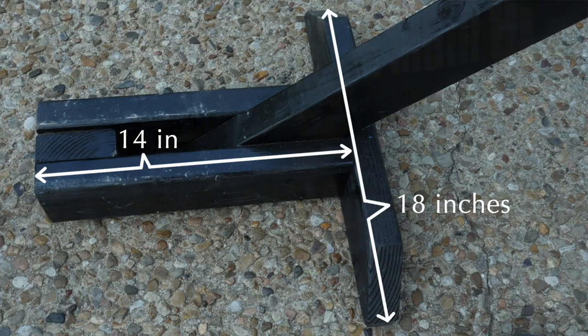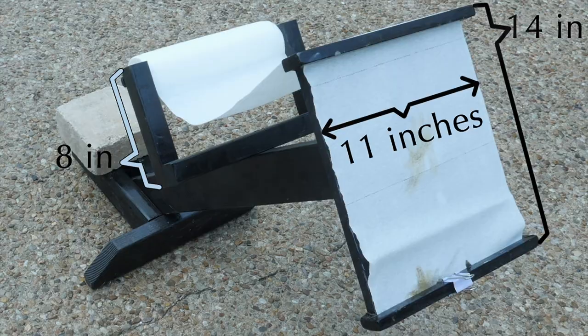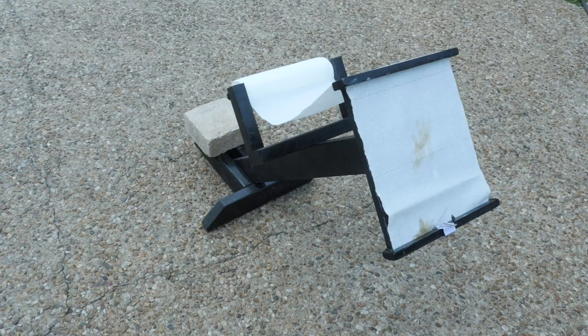I really love this. I've put all the dimensions in — I've just made this out of 2x4s, but you can kind of figure it out for yourself. The width of that front board is enough to handle a regular paper towel roll, and then I've got two slots that the paper towel runs through.